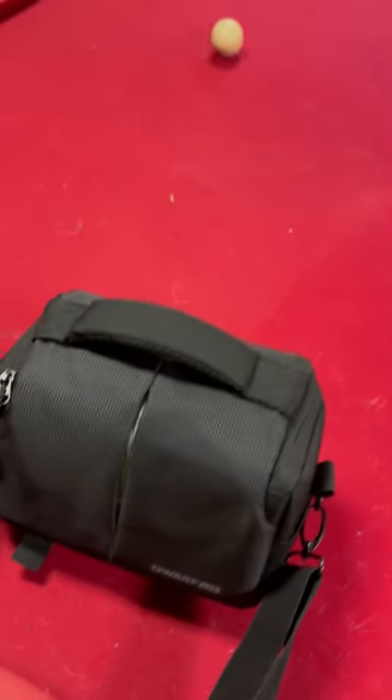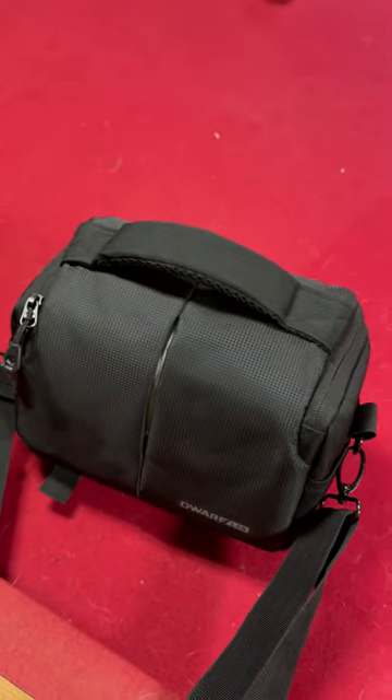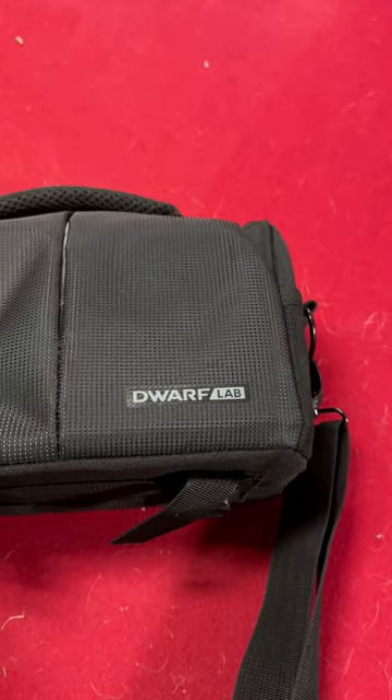Hi, my name is Scott Anderson. Welcome to my extended technical review. I am reviewing a bag with a zipper. Actually, if you look, you can see that the bag says Dwarf Lab.